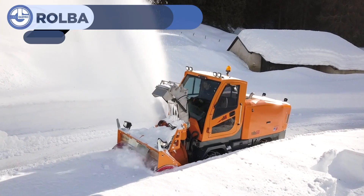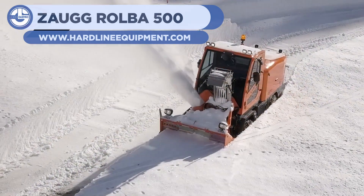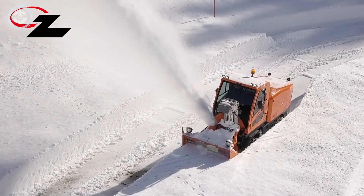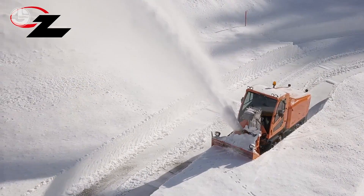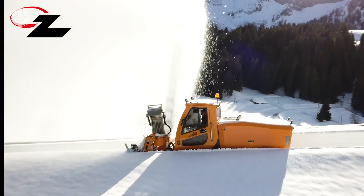At 14 we have the Zogg Robla 500 Snowblower. This vehicle comes with a large and powerful snowblower at the front for making quick work of cutting snow. This is especially useful at places such as snow resorts, where small paths need to be cleared of snow for pedestrian travel.